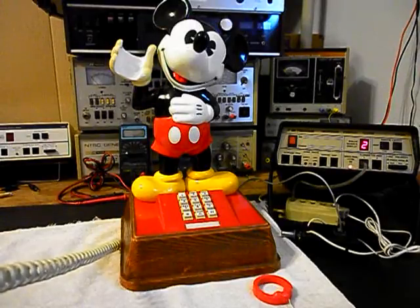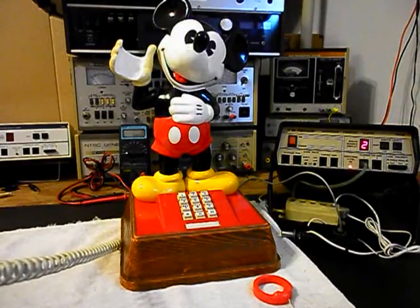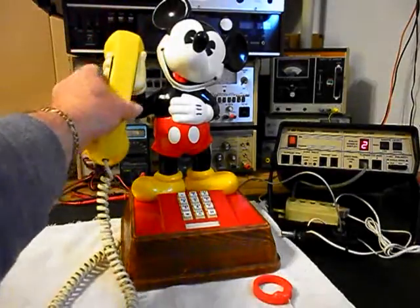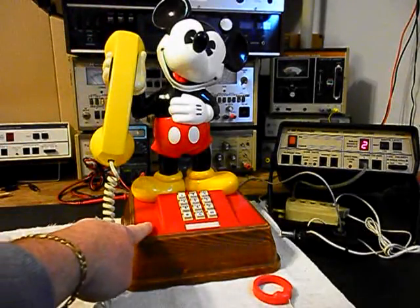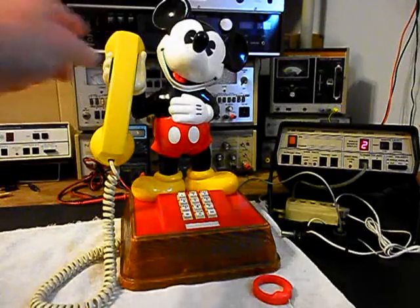Counting into the handset to demonstrate transmit modulation: 1, 2, 3, 4, 5, 6. Hello, hello. So now that we know that this unit is ringing in on a ring cycle, it's dialing out, and we have transmit and receive confirmed.